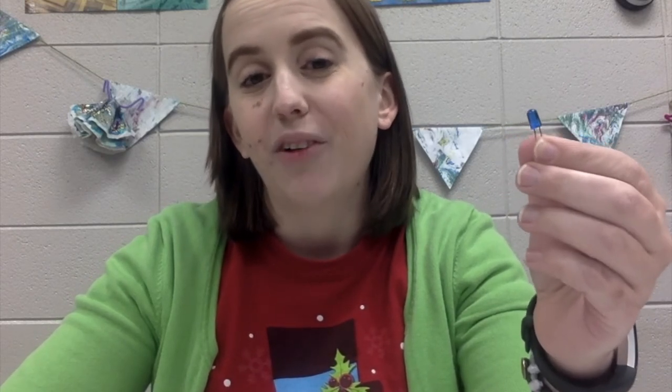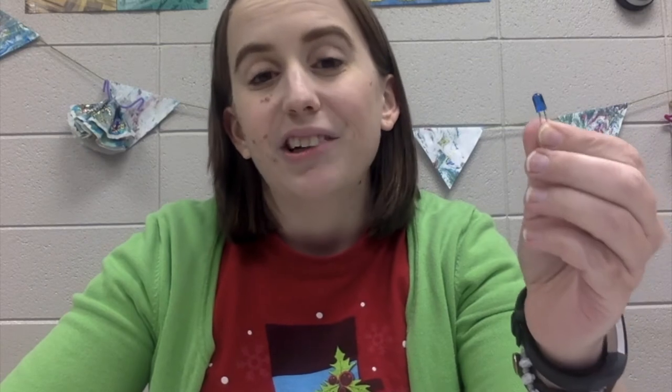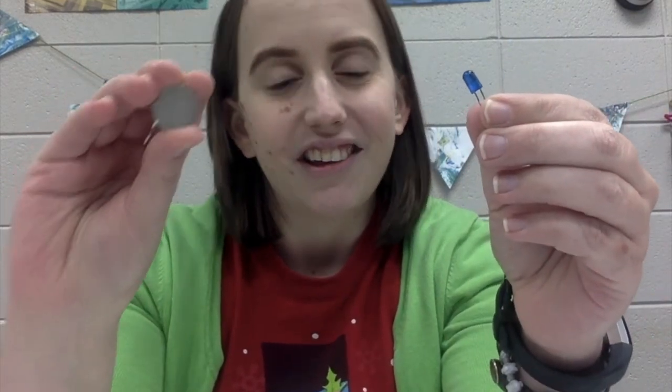I actually pulled this bulb right out of that strand of Christmas lights I had earlier. If you have regular Christmas lights that aren't LED, those will still work, but the LEDs do work best, so do try to have an LED light if you can. This experiment has one simple goal: to get your LED light to light up. This light would normally come on with the rest of the lights in that strand when it's plugged into an outlet in the wall. However, now I just have this little bulb I pulled out of that strand and my battery.